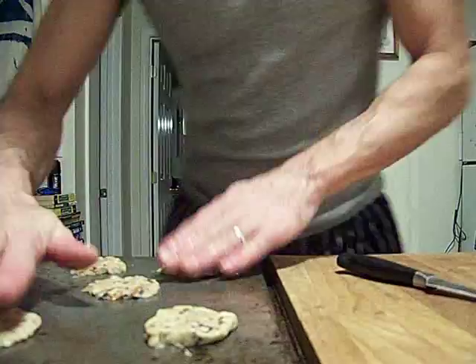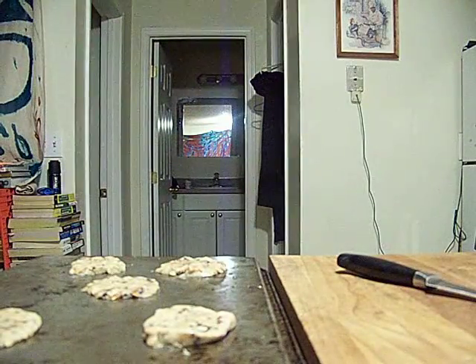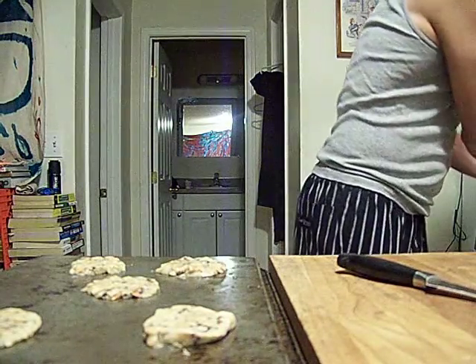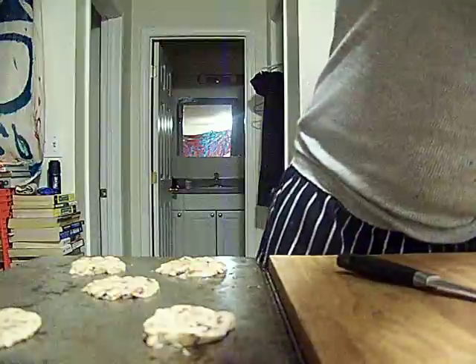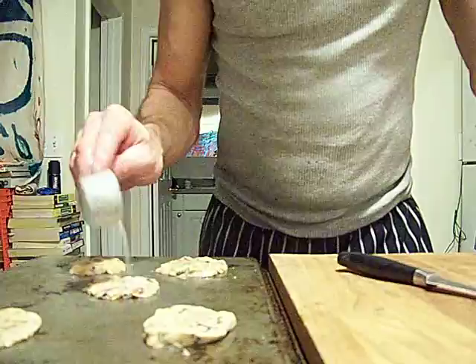We're just going to wet the top a little bit. We've got to bake a batch before I put butter on them to do that trick, with just plain sugar, because I think there's enough butter in the recipe. I kicked it up from last time.